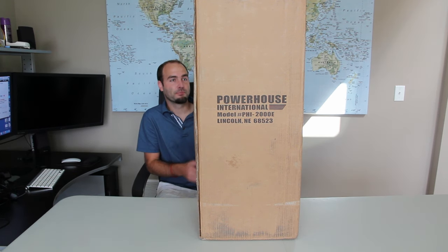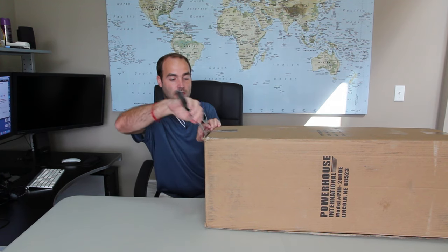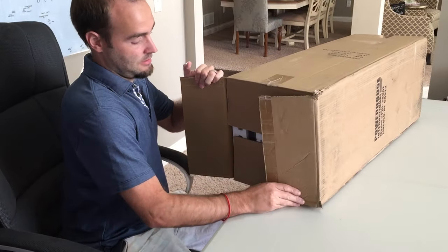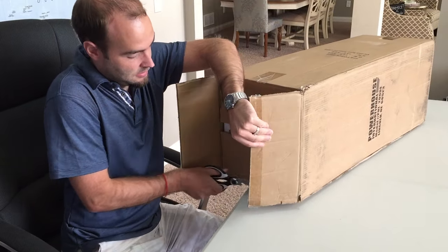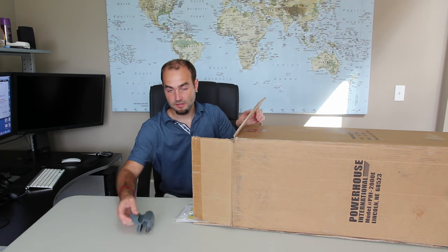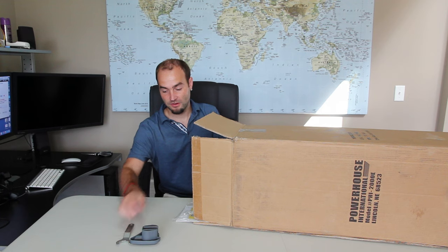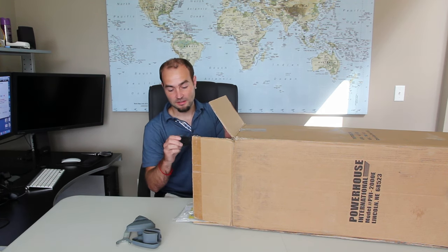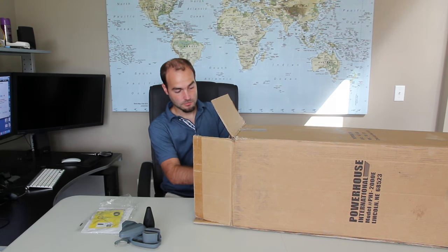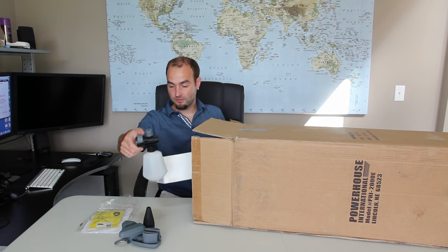We'll open this up and get an unboxing. There are a couple pieces here — looks like we've got a wrench for the hose connections, a turbo nozzle, the instruction manual, the cleaning tool, an extra washer, and a cleaning bottle or cleaning solution.